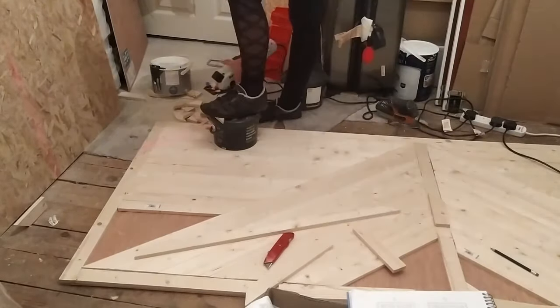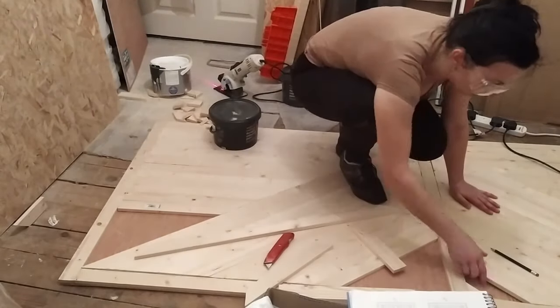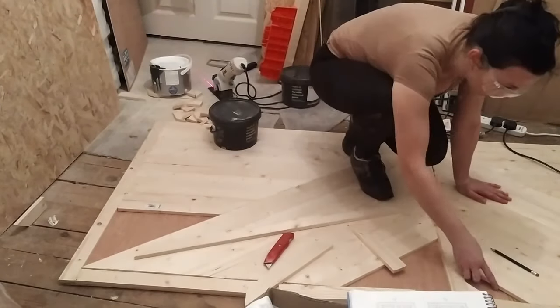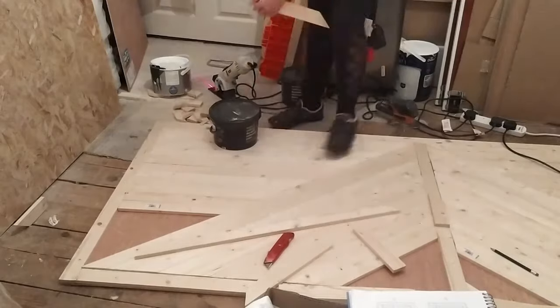I was checking angles, cutting, checking again, cutting again, and checking — and it was taking a few tries before I could actually put each piece in.